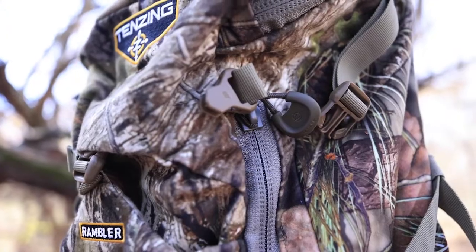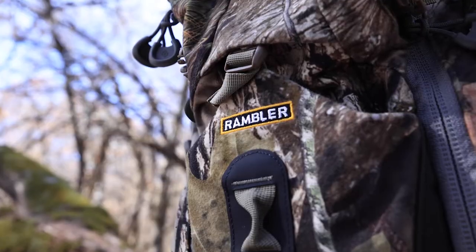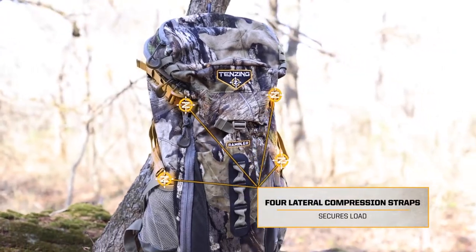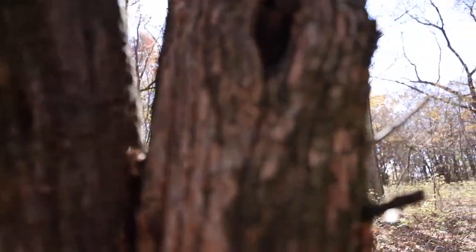A top lid compartment, two side pockets, front shove-it pocket, and four compression straps present ample storage options for whatever doesn't make it into the main section.